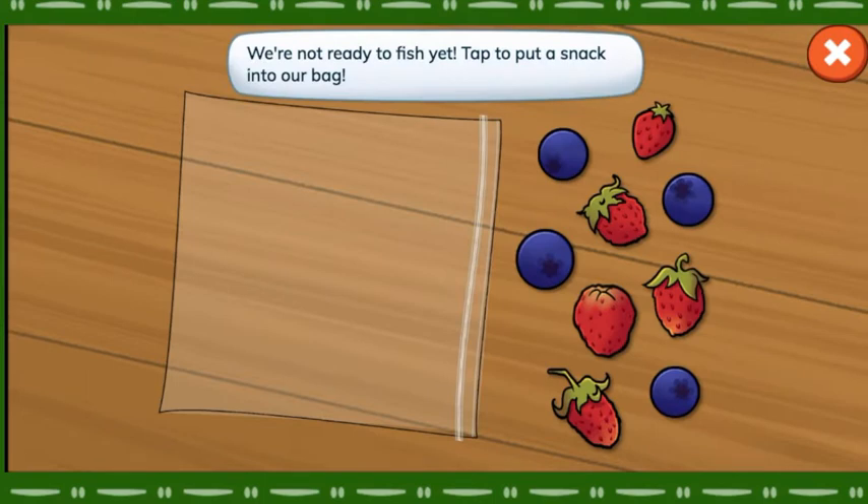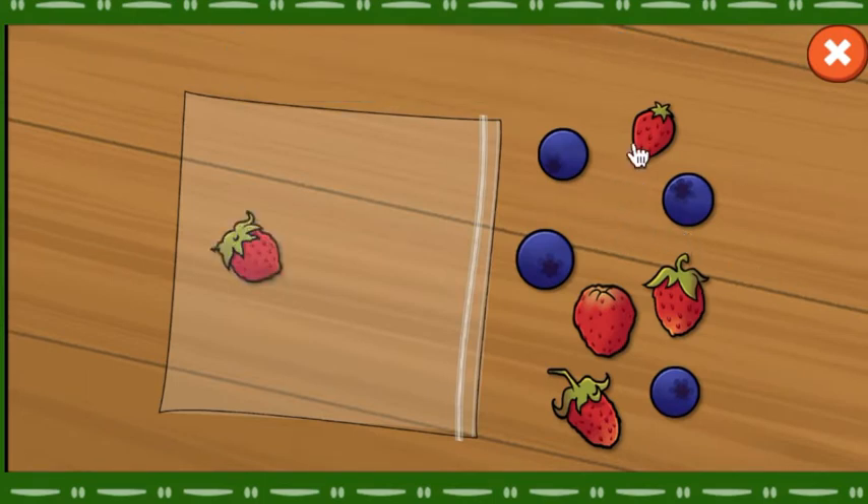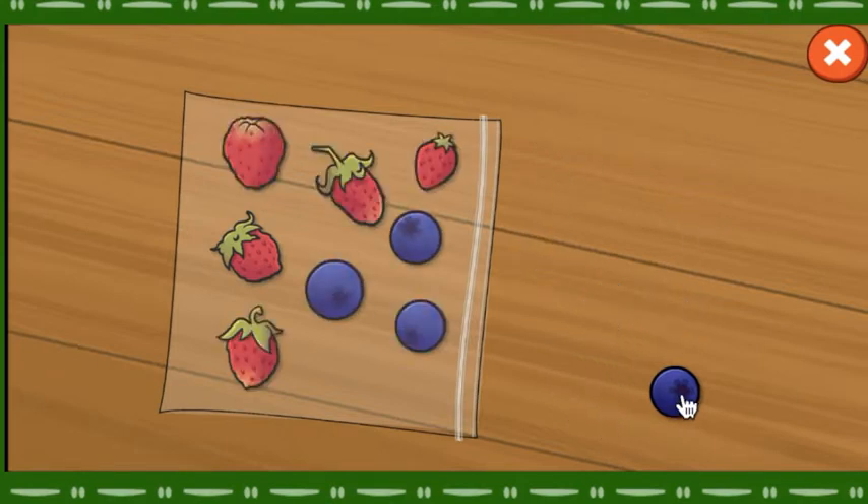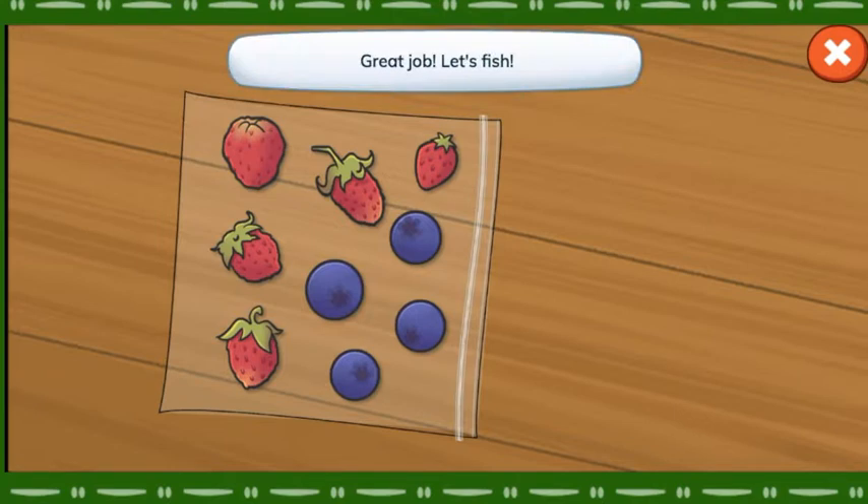We're not ready to fish yet. Tap to put a snack into our bag. Great job! Let's fish!